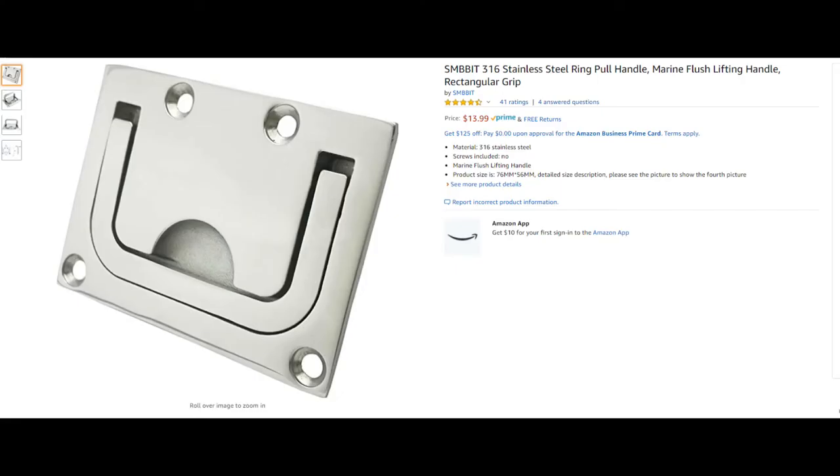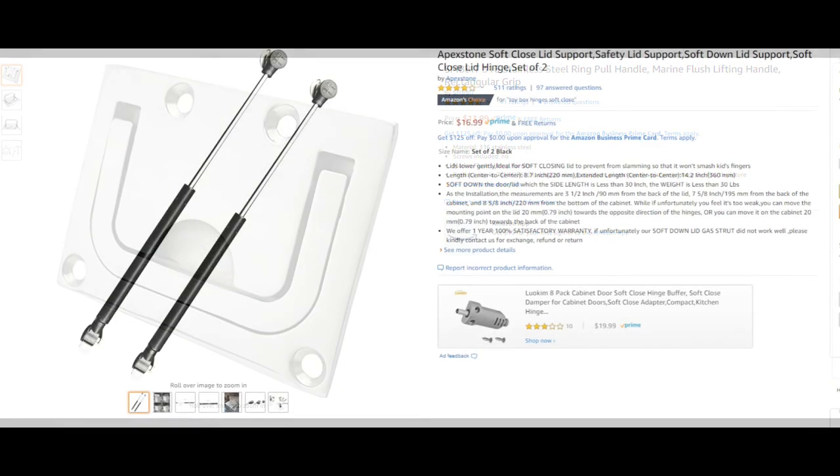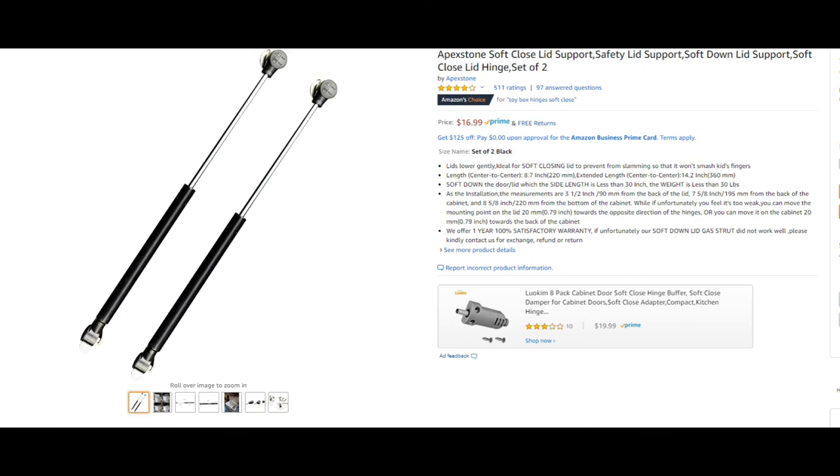We got these stainless steel ring pull handles on Amazon from SMBBIT, and you can find the product link in my write-up below. And these soft close hinges from Apexstone we also got on Amazon — that product link will be in the write-up below too.